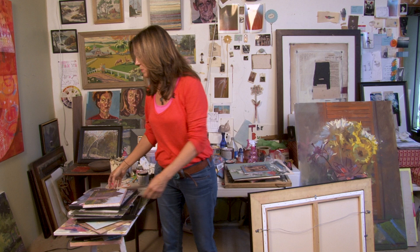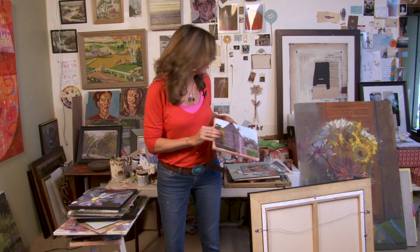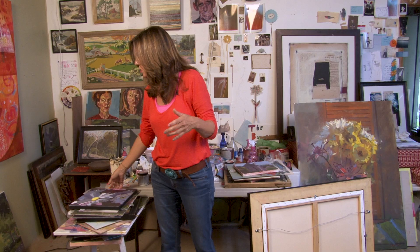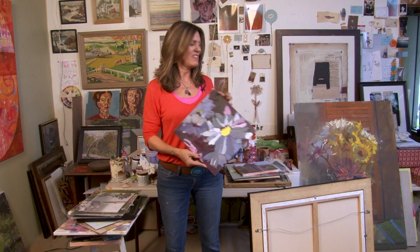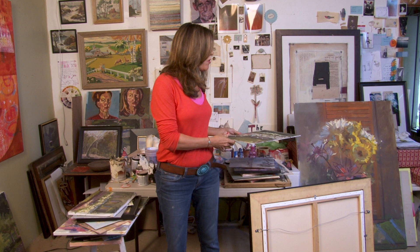The most important thing is to give yourself permission to play and to teach yourself. People don't have to see your bad paintings — you don't have to show them. But without these, you can't get to the thing you want. I'm going to show you one that I sort of think I like fairly well, but I couldn't have gotten there without all these starts.